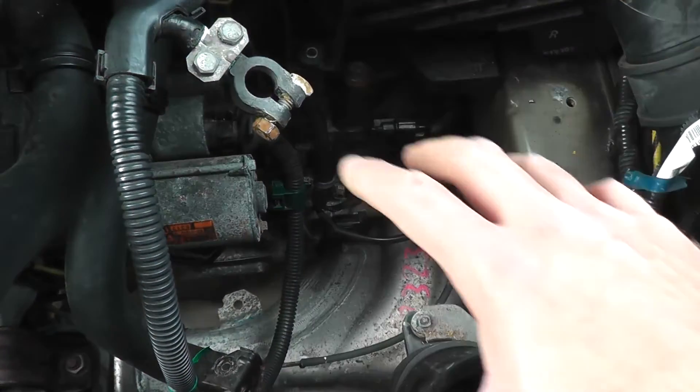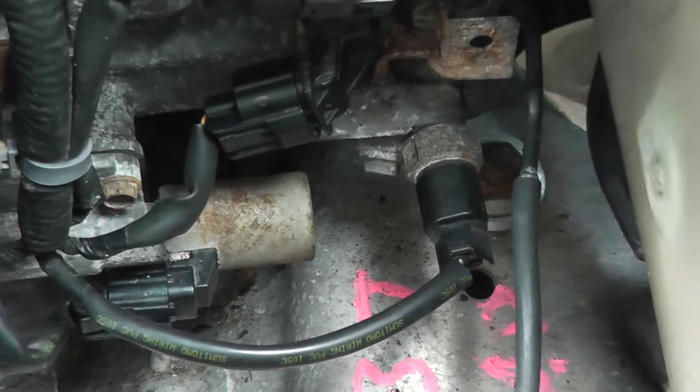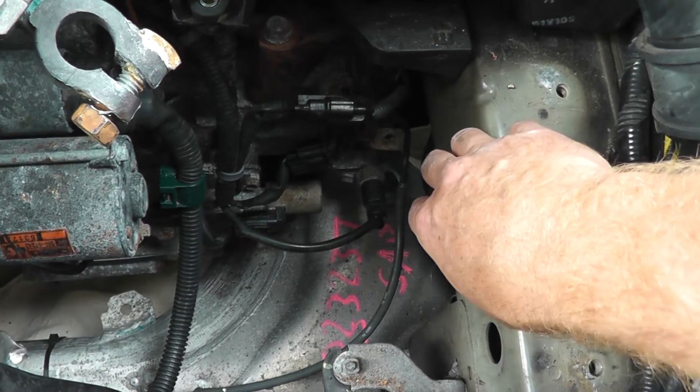Once you get clear access to it, we can go ahead and remove it. Looking all the way in the bottom here, right there is where the switch is located. So let's go ahead and remove it. I'll also give you some pointers on how to find this for your specific vehicle.